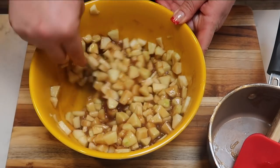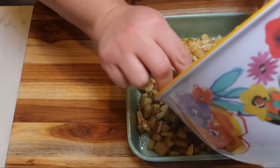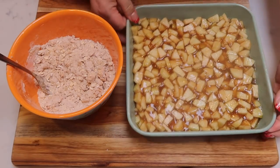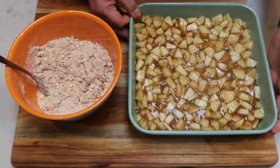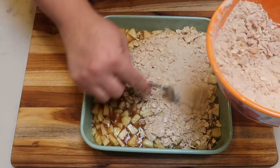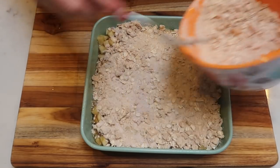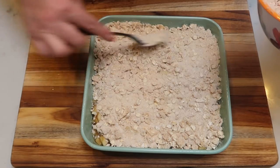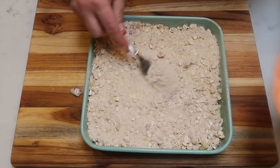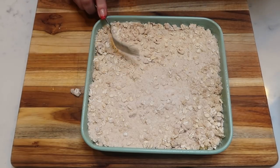I preheated the oven to 375 degrees. Pour the apple mixture into a prepared baking dish sprayed with nonstick cooking spray. Pull the crumble out of the fridge and sprinkle it right over the top of the apples, making sure to get crumble in every corner. Bake at 375 for 15 to 18 minutes — keep an eye on the corners and when you see those apples bubbling, you know the crisp is done.